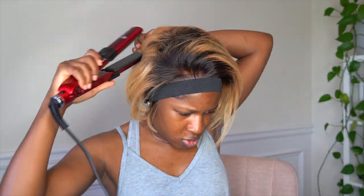Make sure y'all do not turn your flat iron on high — do not turn it on high because you will definitely melt this hair. Be cautious of that. I'm going to use this wax stick that they provided to tame the flyaways.